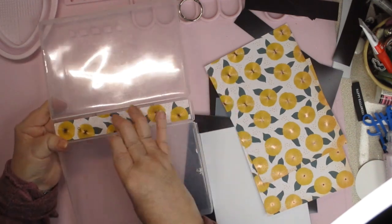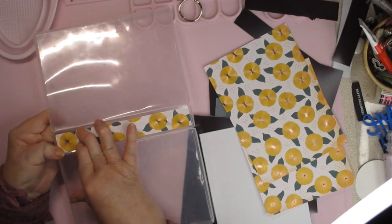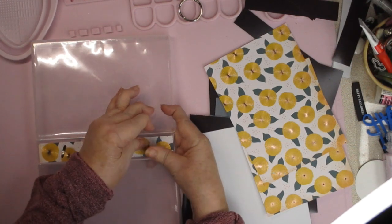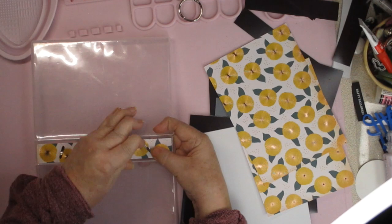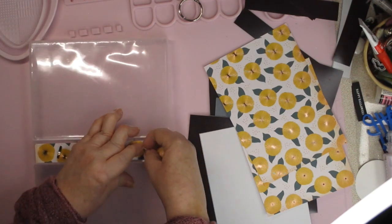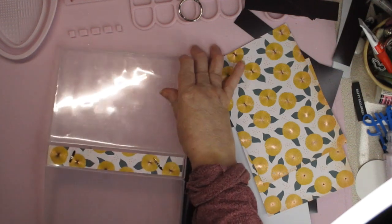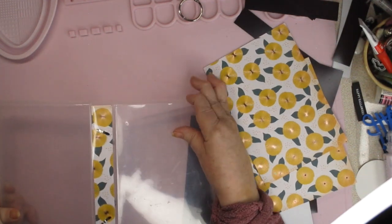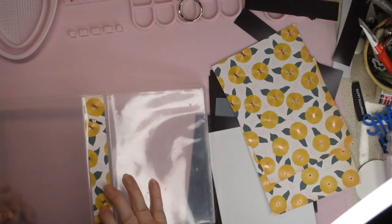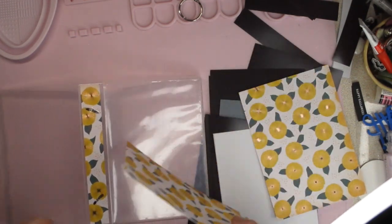Now I have my two brads pushed through, and on this side the ends of the brads are sticking out. I'll probably need to add another piece of cardstock on top to keep it looking pretty. The issue is the brad ends would need to be under the plastic strip that runs the full length of the front and back of the box — that's how Stampin' Up designed it — so I need to add an extra piece of paper there.